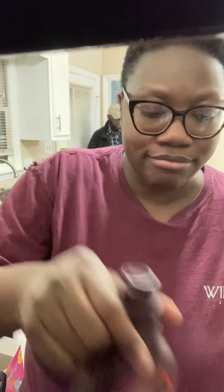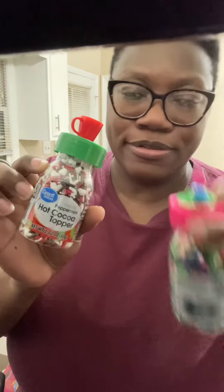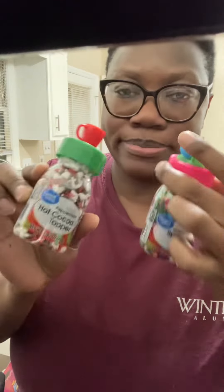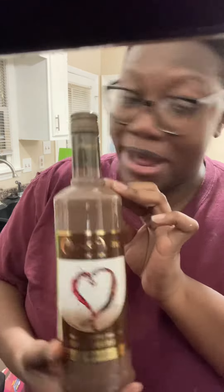We're going to top that with whipped cream, some little caramel snowmen to make it festive, as well as little sprinkles on the cover mint. And then for mommy, a little chocolate wine.